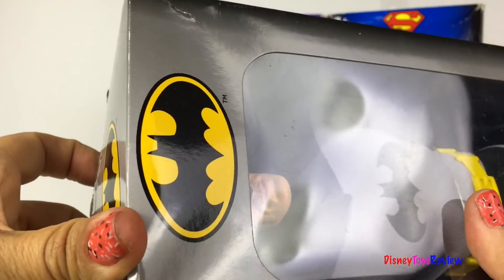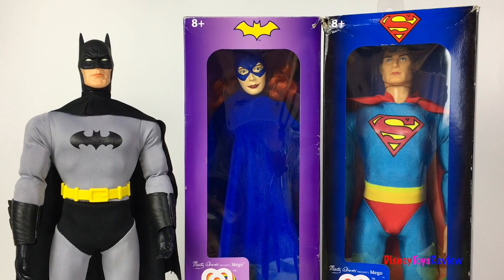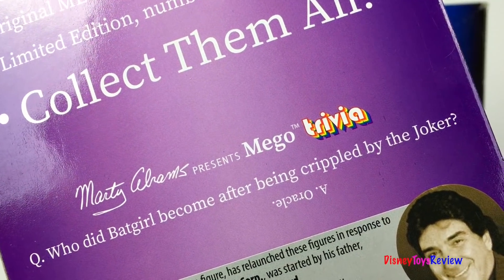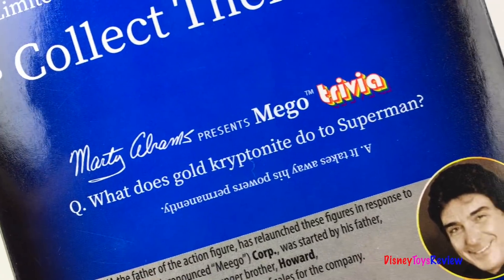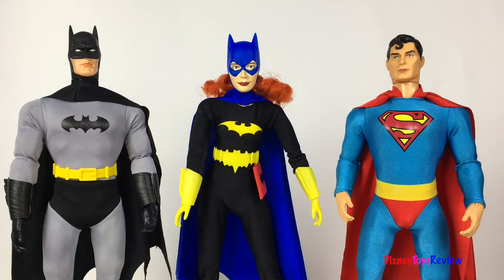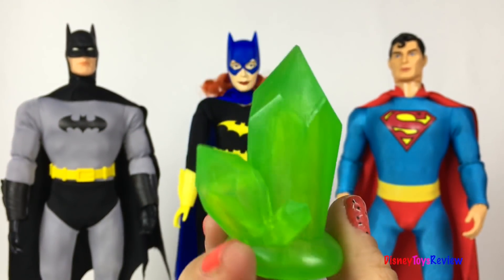Let's open up Batman! Let's get the other superheroes out of their box! Here we have Batgirl! Who did Batgirl become after being crippled by the Joker? Oracle! Let's take Superman out too! What does Gold Kryptonite do to Superman? It takes away his powers permanently! Now we have all three of our superheroes out! Batman and Batgirl both come with the Batwing, and Superman comes with some green Kryptonite!